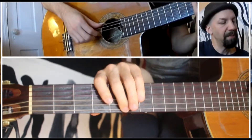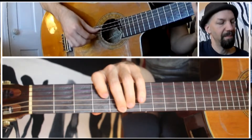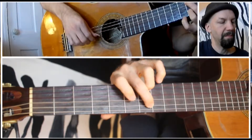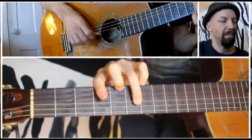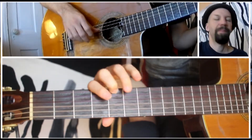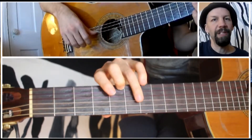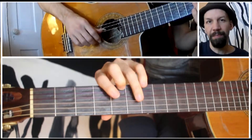And the octave. Going up the scale in ninths, and going down again — starting on the octave and going down a full octave plus a note.